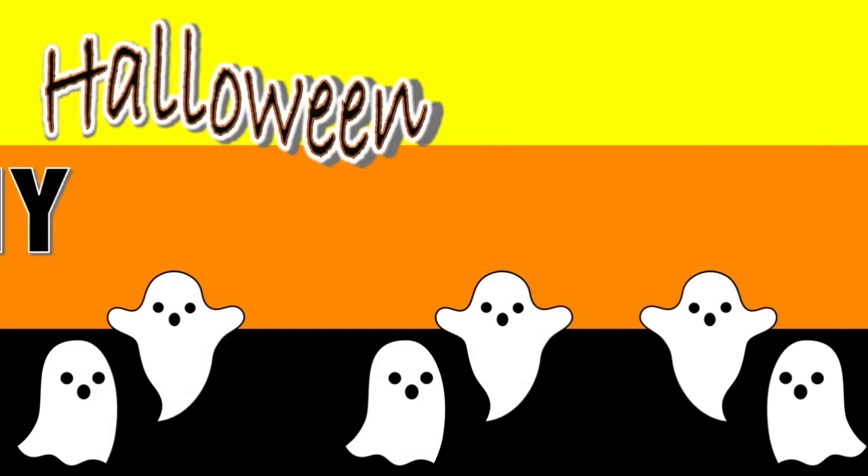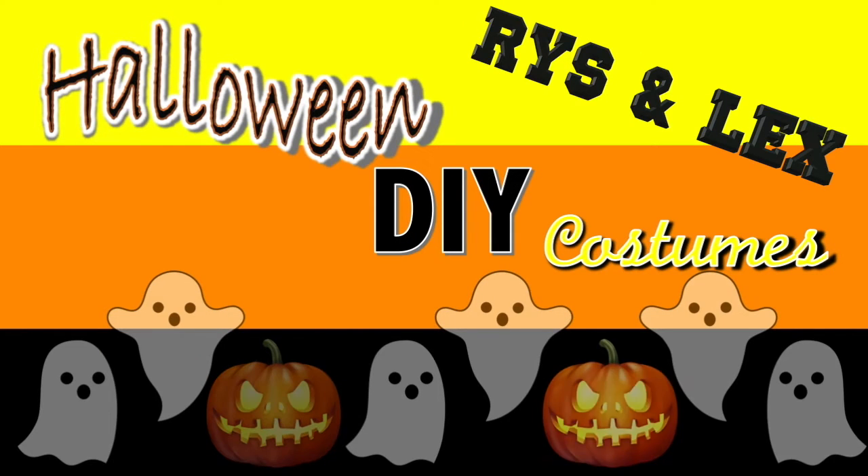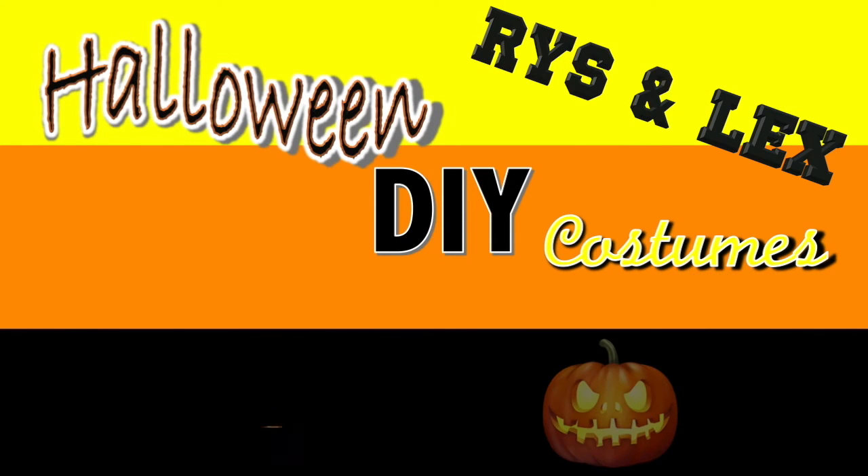DIY Halloween costumes. Happy Halloween! Hey guys, it's Riz, and it's Lex. Today we're going to be doing a little DIY project for you, so let's get started.